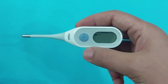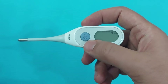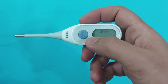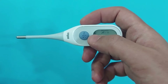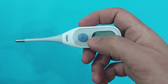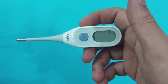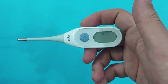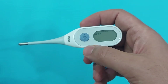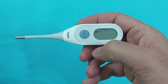Select the age precision by pressing the age precision button. If you want to measure temperature for a baby under three months, select zero to three months. For a baby above three months until three years, select three to 36 months. For above three years, select above 36 months.